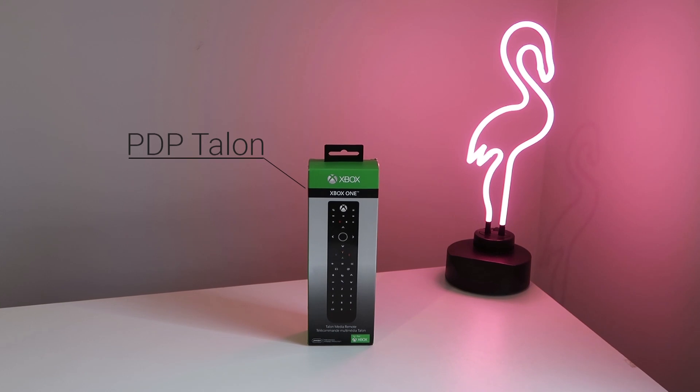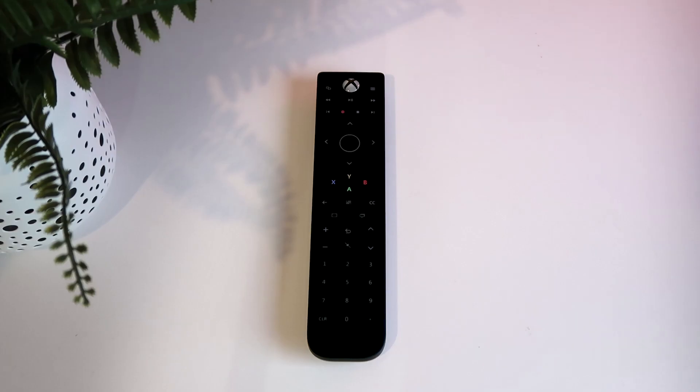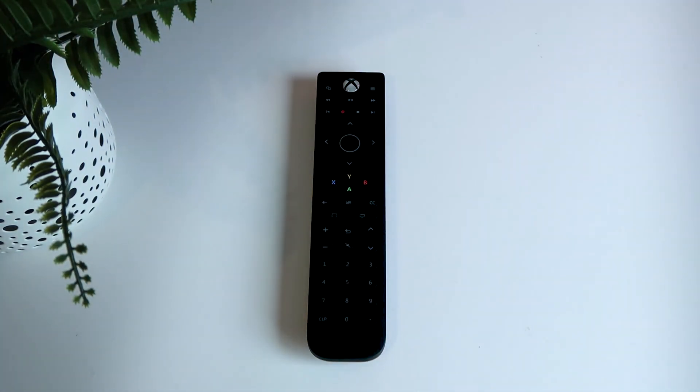G'day and welcome to my review of the PDP Talon Media Remote for Xbox One. Outside of the box, the remote contains standard features like a volume and channel rocker.